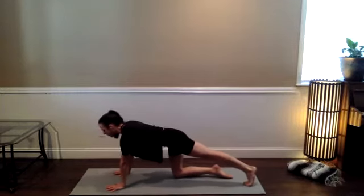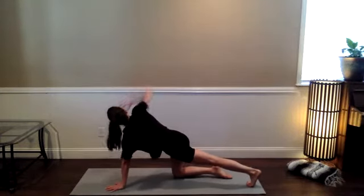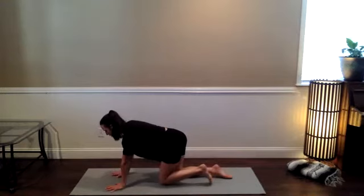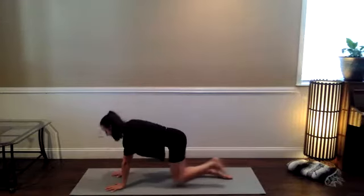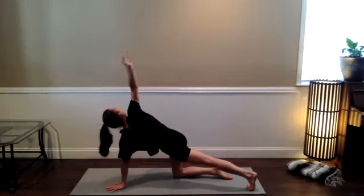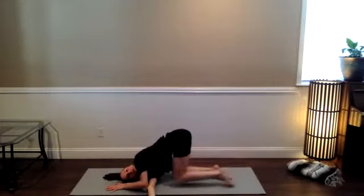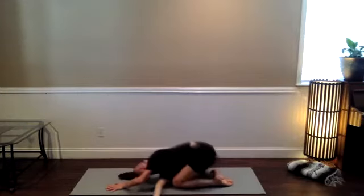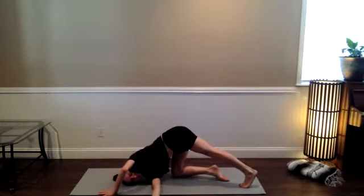Left leg back, shoulders over wrists. Inhale, right elbow comes up, rotating the trunk. Right hand and left knee down on the exhale. Left leg back, inhale, right elbow up. Exhale, return hand and knee to starting. One more — inhale, maybe extending the right arm, and then thread the needle on this side. Your options are to keep that left leg back, bring the knee down, or even press the hips back toward child's pose. Feel free to experiment. Breathe into that area around the right shoulder blade.